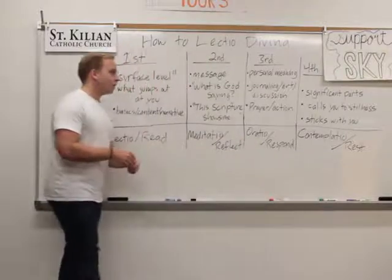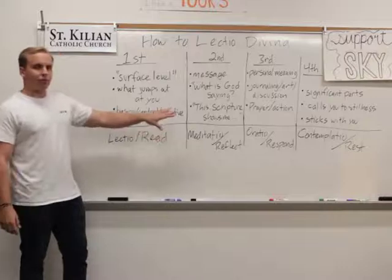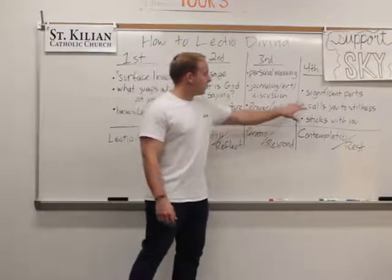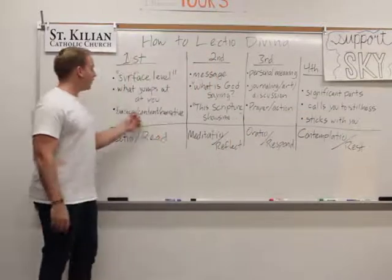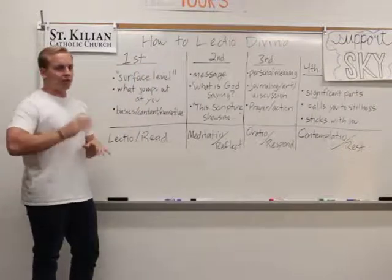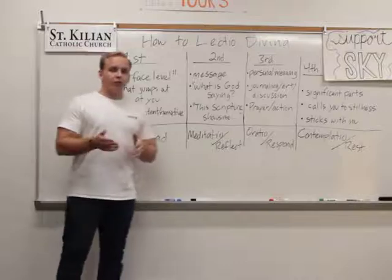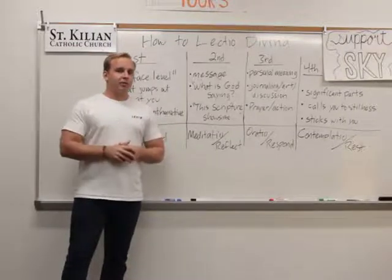Like I said, we'll share the first two portions on Monday, and then you'll be invited at the end to go into the next two steps and read it as many times as you want to. Even if we read it the first time and you want to go into three, four, five, six times of reading it — read it every day of the week until we give you a new one, that's cool too. Whatever you feel called to, it's just an invitation, and that's what we want to share with you. We're looking forward to doing it. See you then.